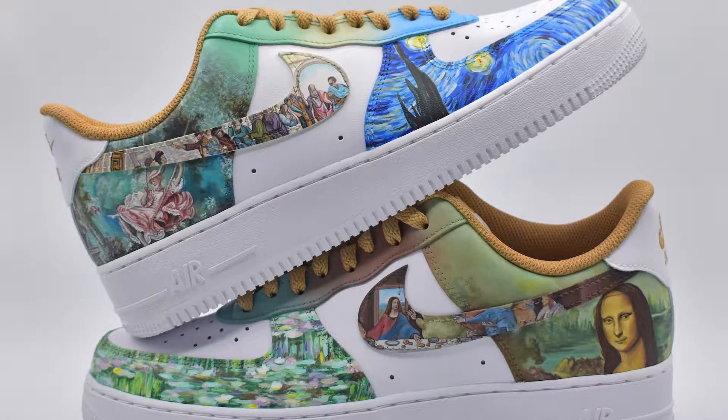These customs are by far my biggest project yet. I've only been customizing sneakers for three years now, but I've been practicing many forms of art my whole life. So why did I spend three months, or 220 hours of my life, replicating 10 of the most well-known works of art on a pair of men's US size 10 Air Force Ones? I was sitting in my college art history class and this idea came to me and I had to paint it. Months later, here they are, exactly as I dreamed of.